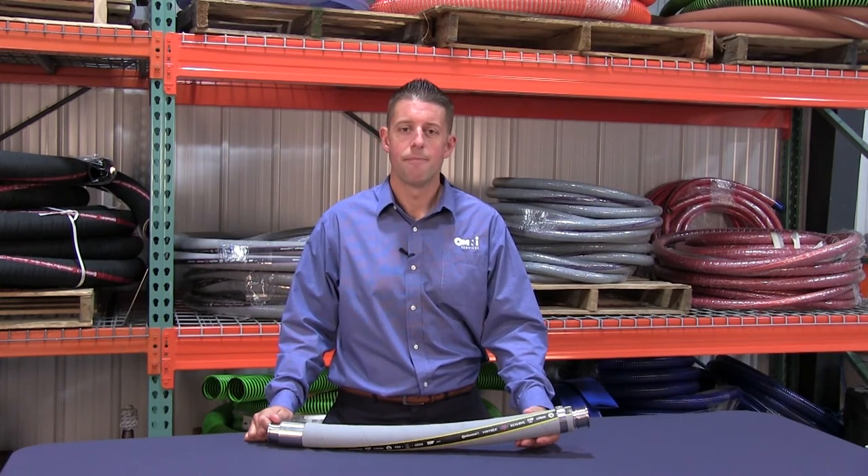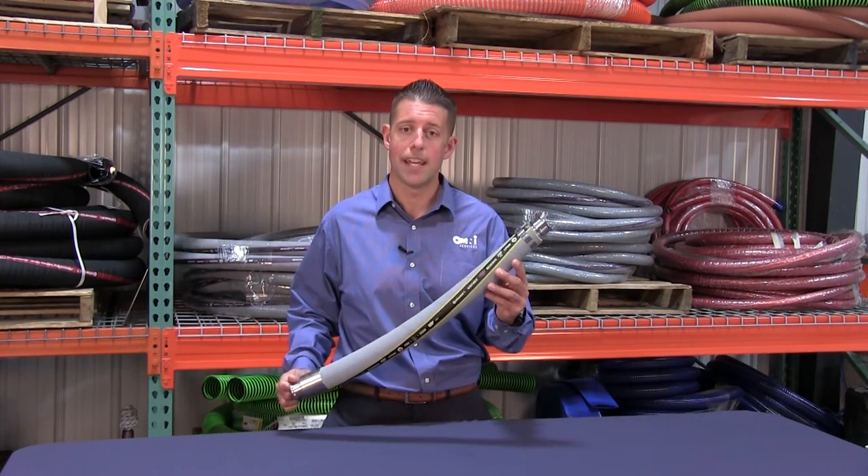Vintner has long been one of the most commonly requested hoses industry-wide. Having a 4-to-1 safety factor, FDA and USDA compliance, and its kink-proof, crush-proof monofilament helix, this is perfect for transfer of liquids, whether truck or in-plant applications.